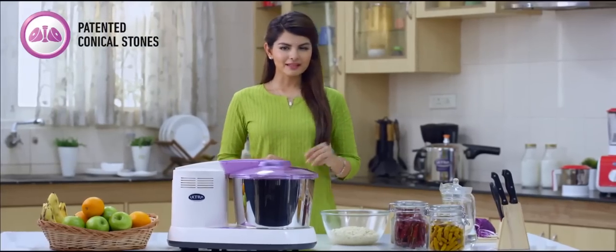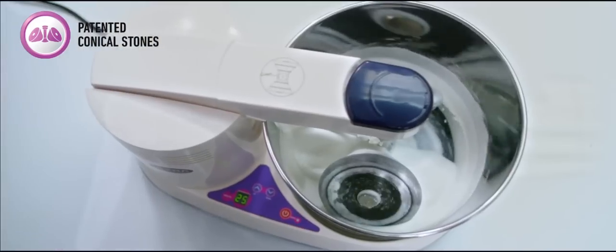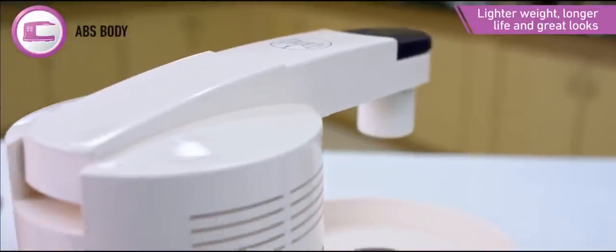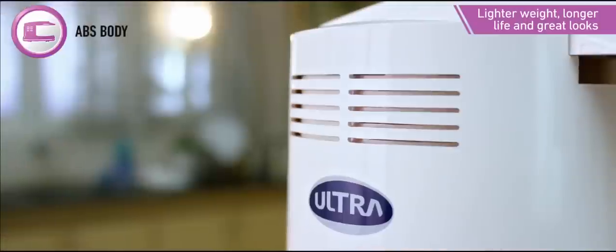Food made with this batter will be softer and fluffier. It also keeps the batter fresh when refrigerated for up to five days. The body is made with a special ABS material which is lightweight and durable.